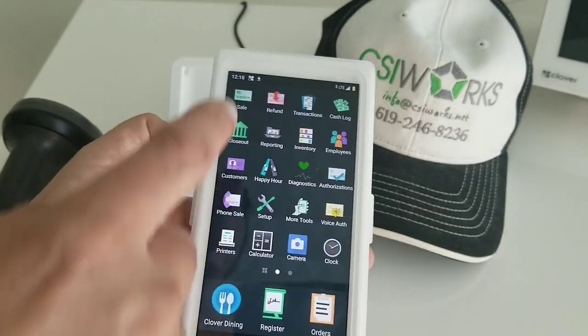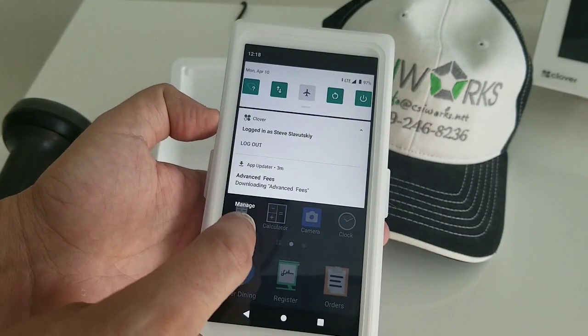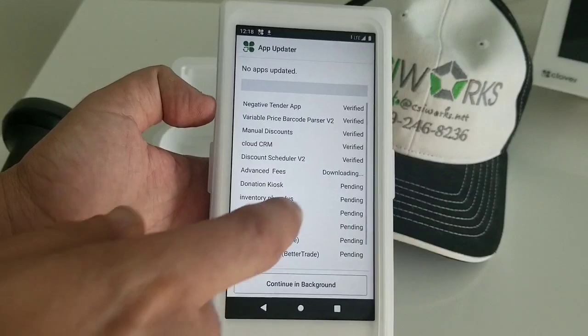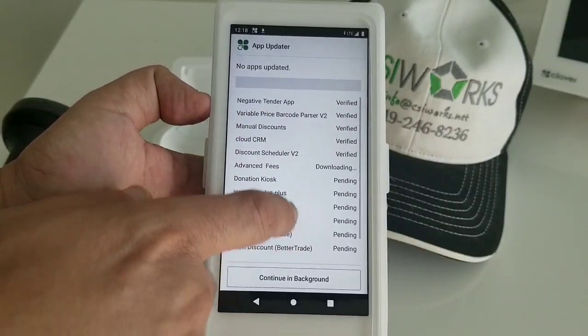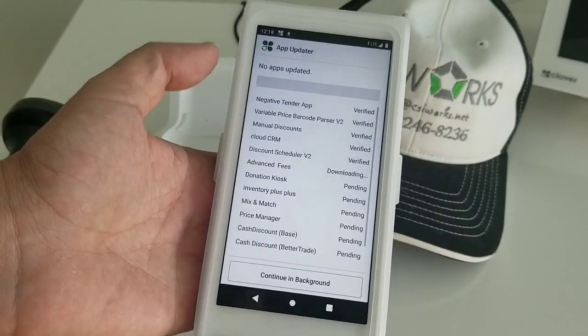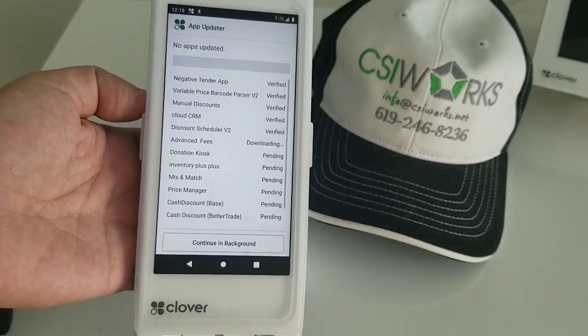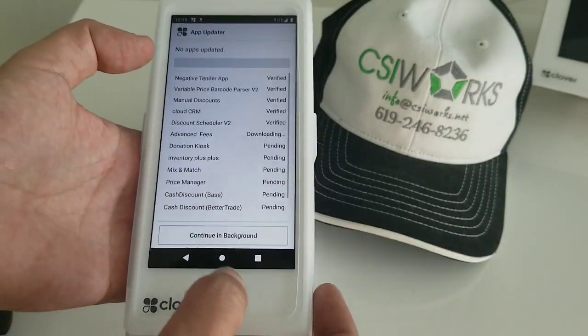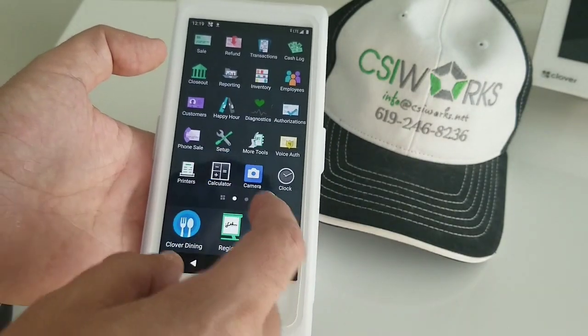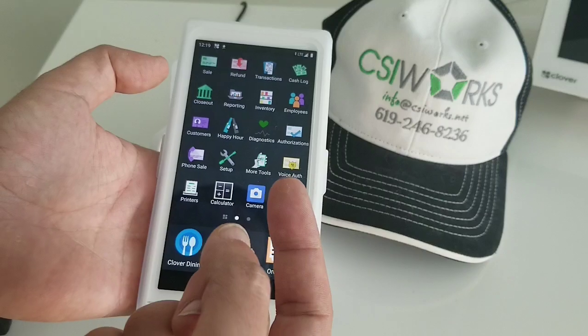You can see that it's doing the download, so it's not done yet. There's going to be a big list that it's going to go through to download all the apps and do all the updates, and it's going to take some time.